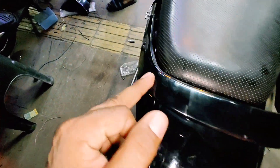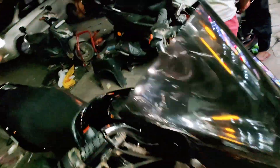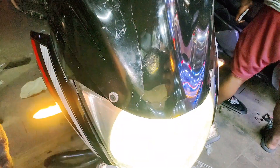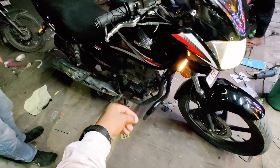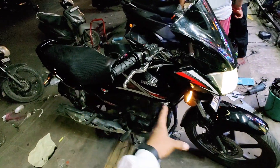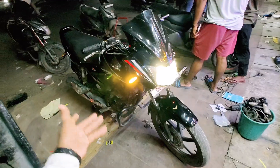The backrest is also wrapped — it gives a brand new feeling. The headlight has an LED bulb, which is switchable on and off. This is also a very good part. All the other things I have done are the same. This is a complete work — I will see you soon. Goodbye, bye.